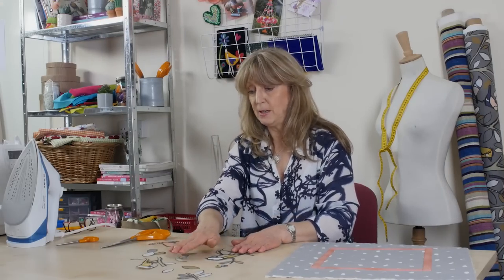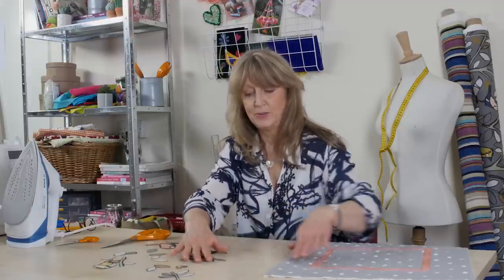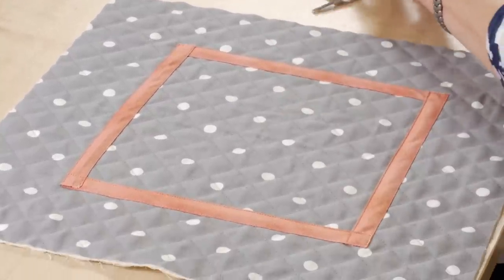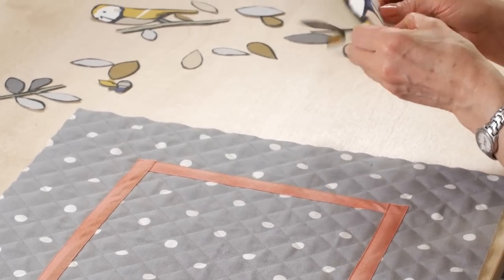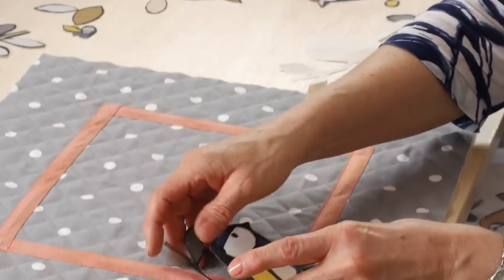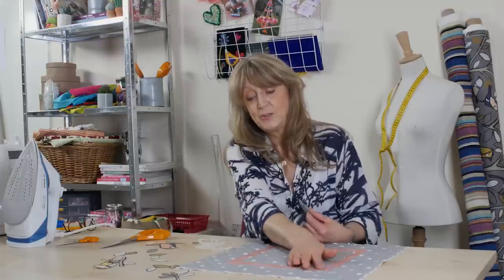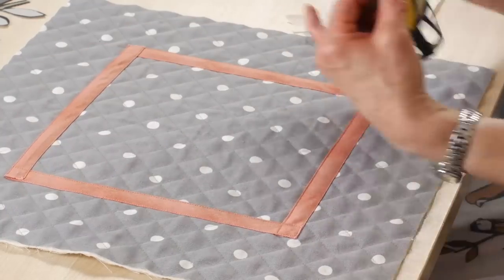I've now cut out all my bits and pieces that I'm going to appliqué onto my base cloth. Here I've prepared the front of my cushion cover, which is what I'm going to be applying these onto. We now peel off the paper on the back very carefully, so the glue is now on the back of the fabric. On this cushion I've put a bias strip border, about eight centimetres from the edge, which gives me a frame to hold the pieces in.